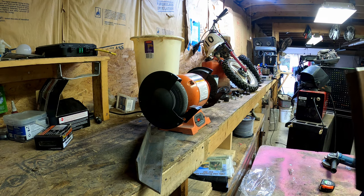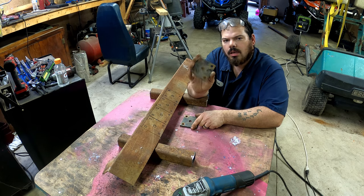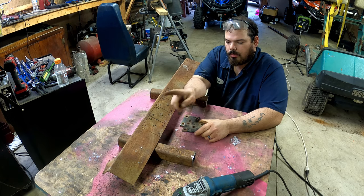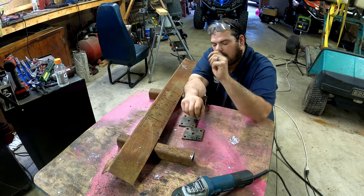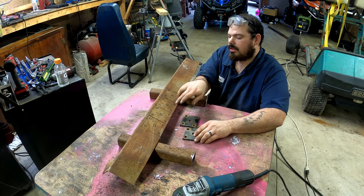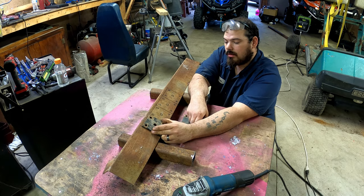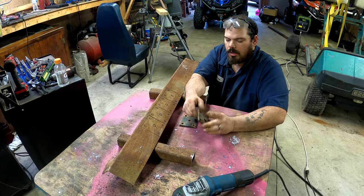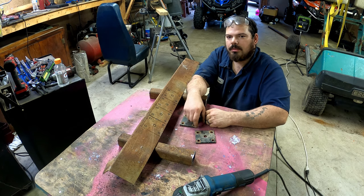We took our mounts for our leaf spring off and we've got to make four more, because these are going to weld to our 13-inch lift kit. Two of these will weld on the bottom and two will be a top plate. We took and traced them out so they're identical — they really didn't have to be identical but I wanted them to be pretty much identical. So let's get these cut out and get the welding done.